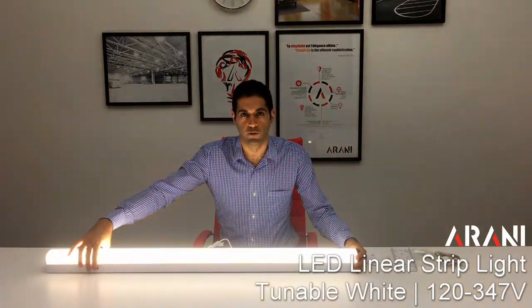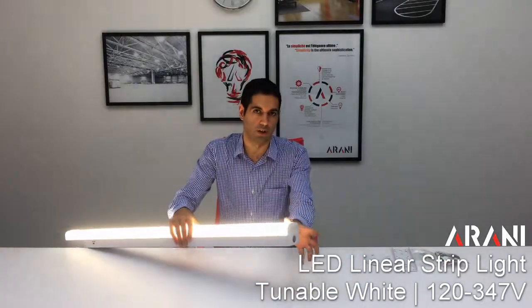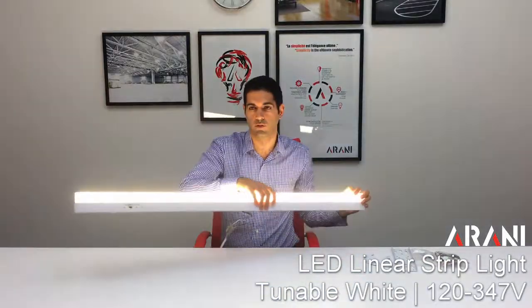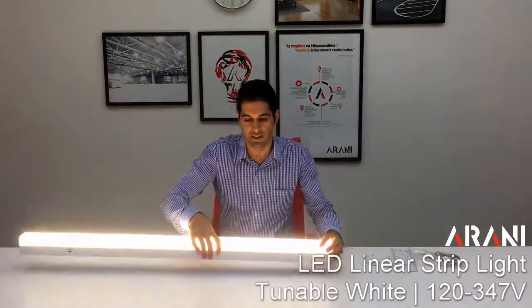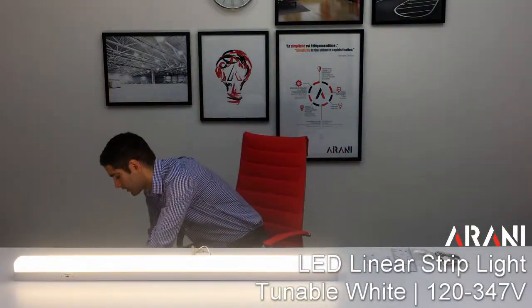The DIP switch allows you to select between 5,000K, 4,000K, or 3,500K. The light itself has knockouts around the light as well as on the two ends for easier installation.